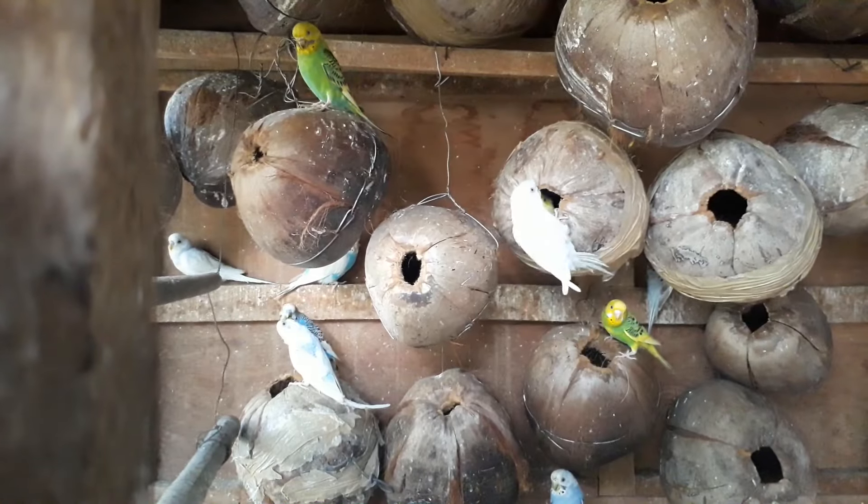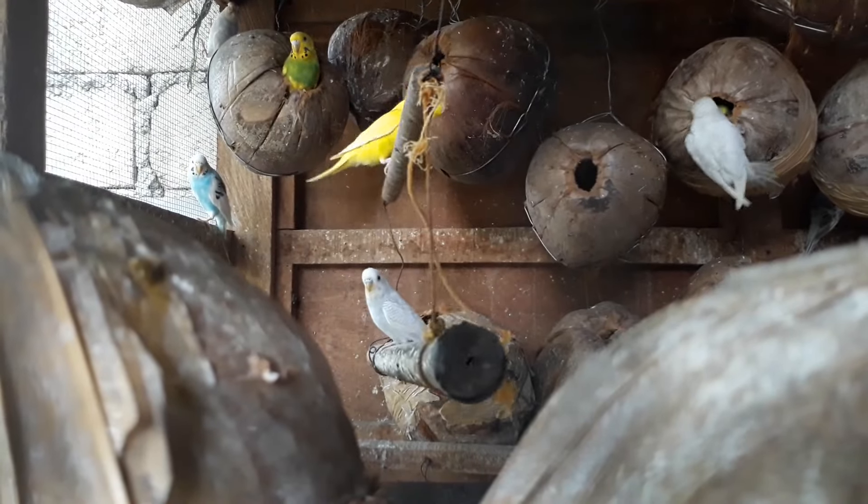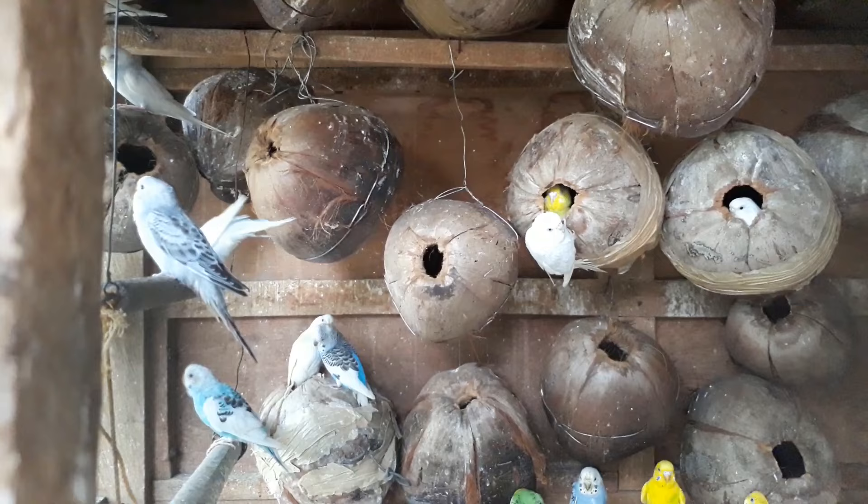Hello guys! Allow me to share my experiences in breeding parakeets. I started breeding parakeets in the year 2015 and it's been three years now. Parakeets are lovely birds because they really take care of their chicks and they are prolific. I have more than 100 parakeets here and half of them are now incubating their eggs. Breeding parakeets is one of the lucrative businesses you can engage in, so come on and watch as we visit my birds.